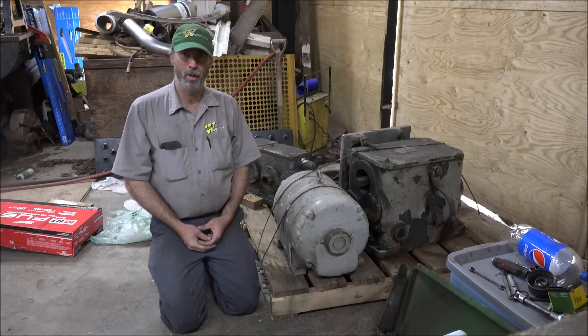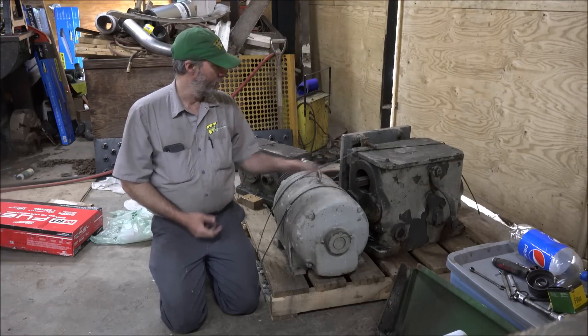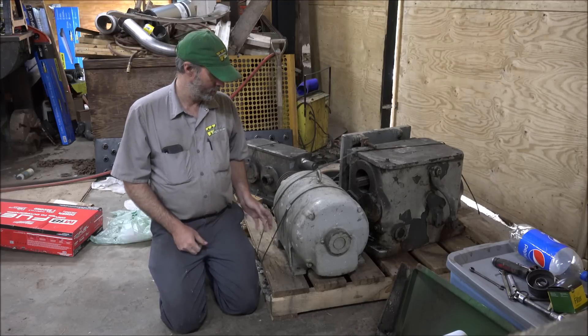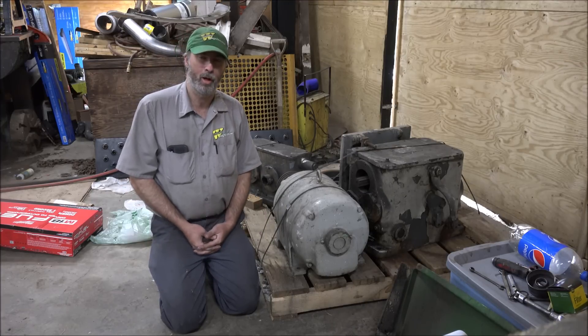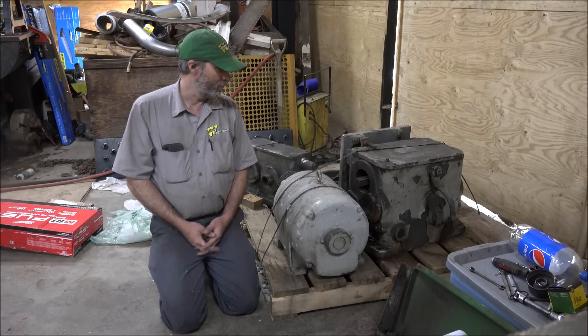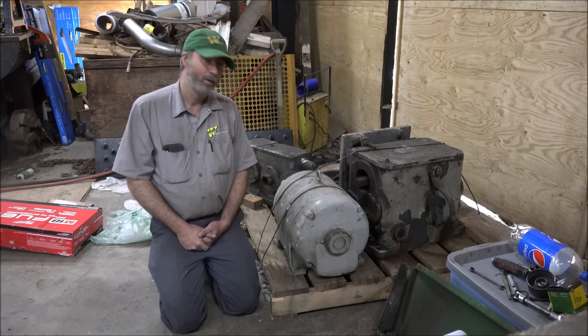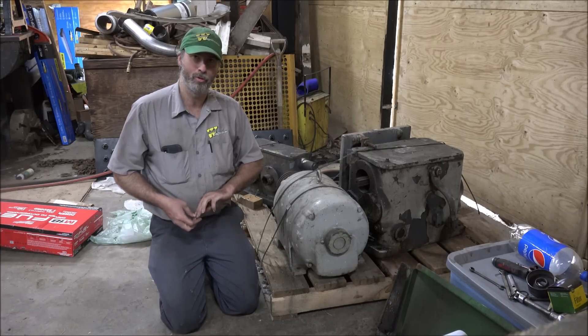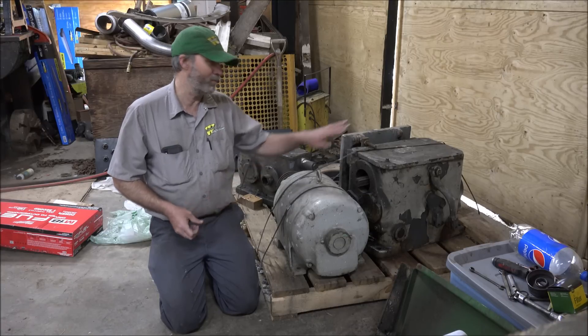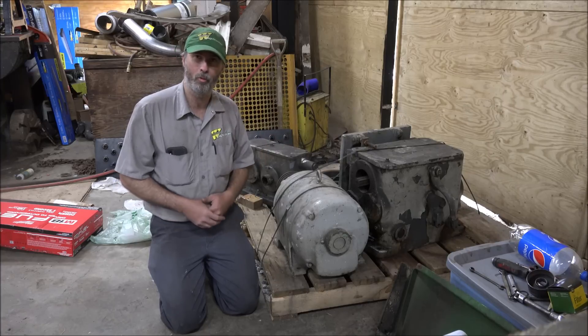Hey guys, Brian here. Welcome back to the shop. Got a palette of goodness here. A YouTube viewer contacted me, actually a couple years ago, about this. This is the parts left over from a Carlton radial arm drill that was scrapped at their factory, and he took the time to save all these parts off of it for me.